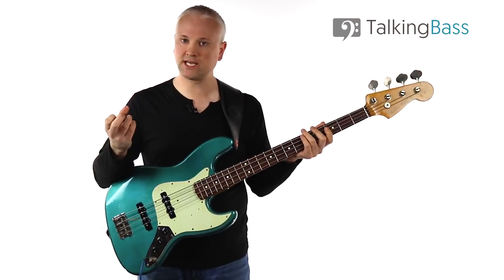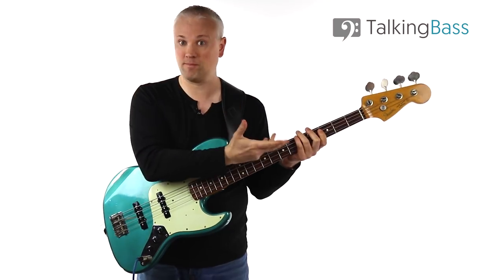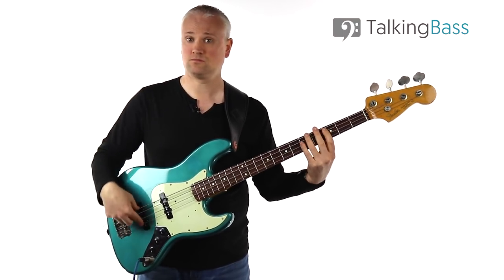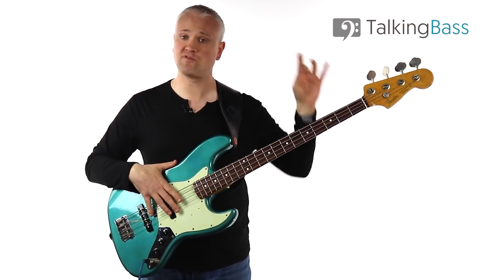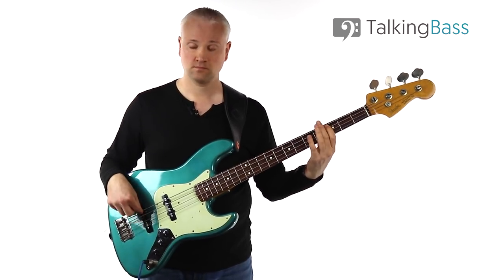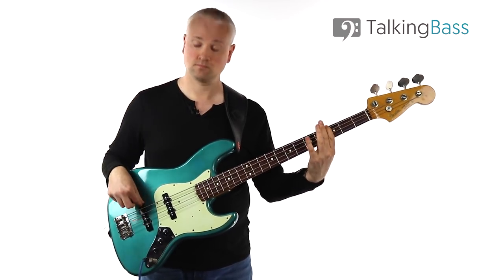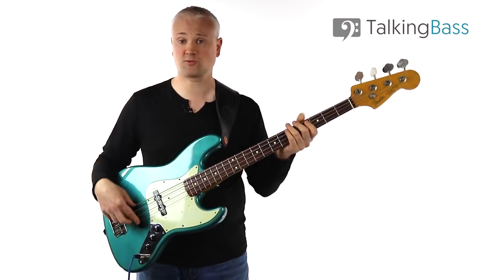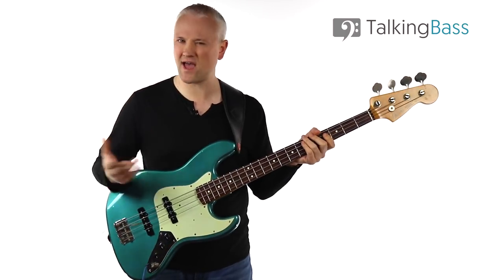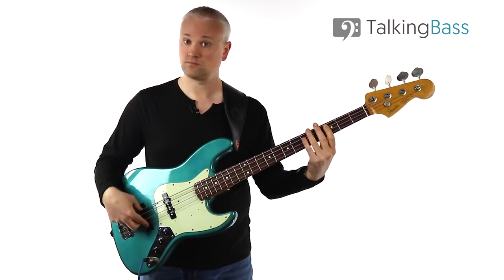That's what you want to be building up to — really getting the speed up so that when you put it into a bass line, you can just whip it out and you've got the muscle memory for raking across. Try the same thing on the G and you can pretty much go as fast as you want. Let's try our bass line again moving between the C and the G, starting with two ghost notes and then moving to one. When you build up speed you can see how those two notes are a lot easier than playing with two fingers — we can go a lot quicker.